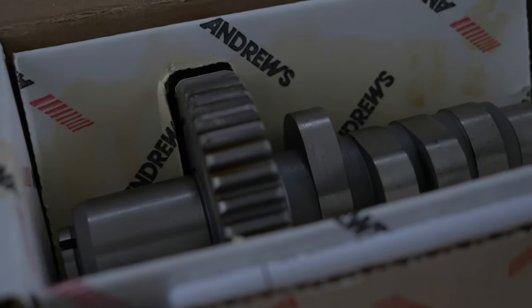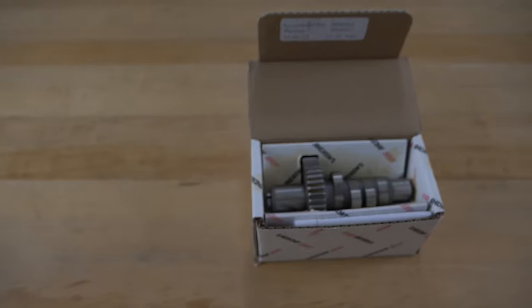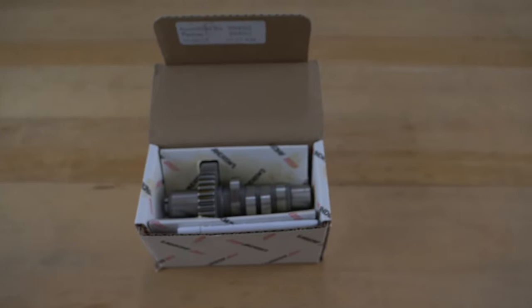Today's product spotlight is on the Andrews EV27 cam. A lot of people are familiar with the Andrews name when it comes to any grind of cam, but any of us that lived through the era of the Evos — the EV27 was that great streetable cam, bolt-in application.